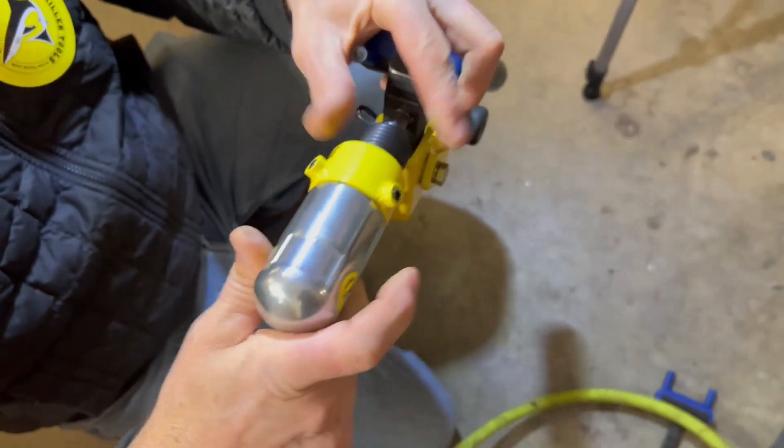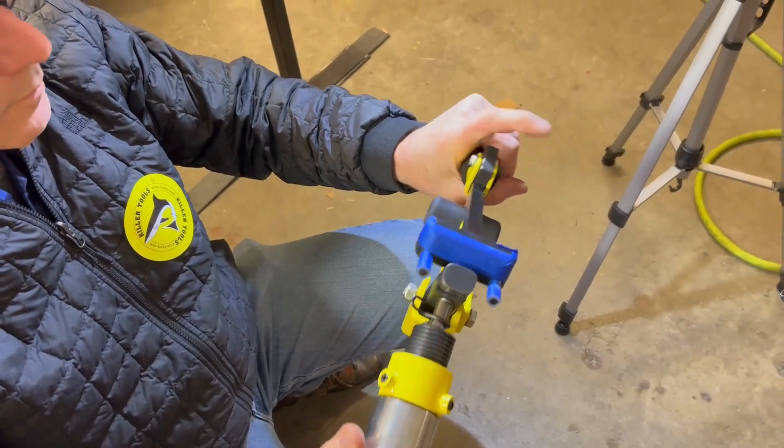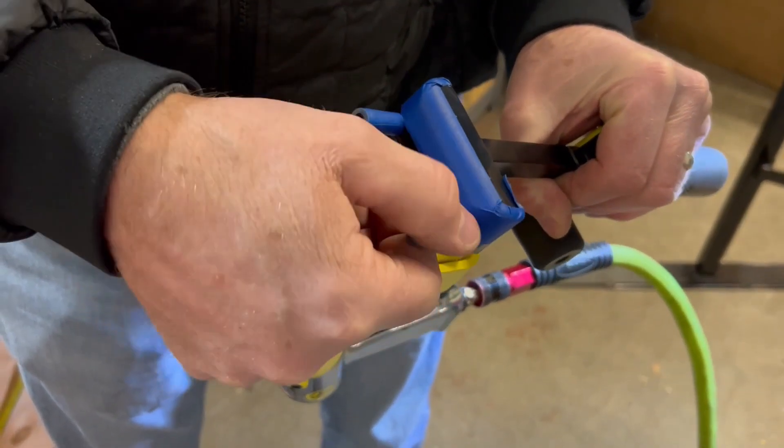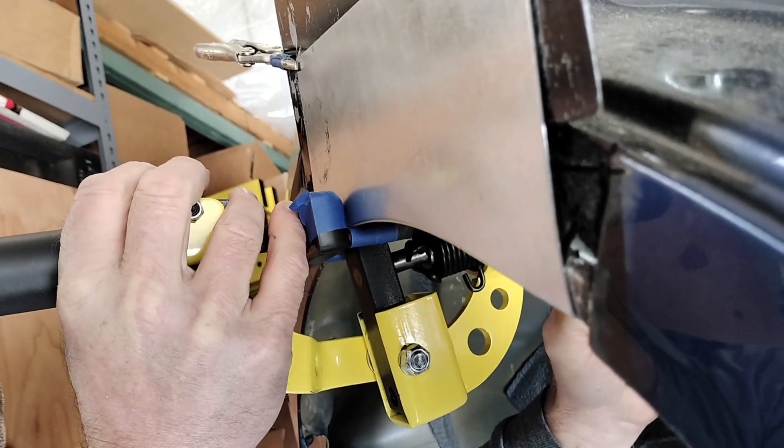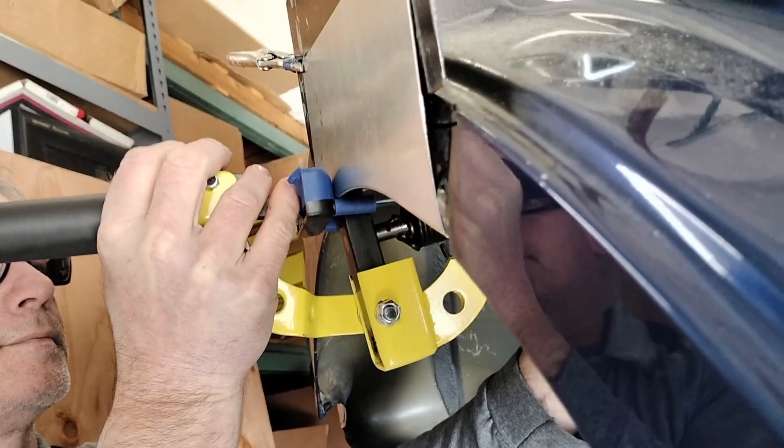Adjust the regulator on the air hammer to one quarter open. Too much air and you can damage the metal skin; too little, and the hammer will not bend the metal flange. Cover the rubber dolly with a strip of masking tape — it will make the tool slide more easily, making your first job easier, and once you get used to it, you won't be needing it anymore.